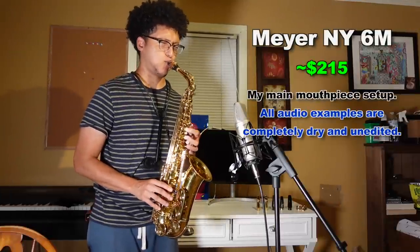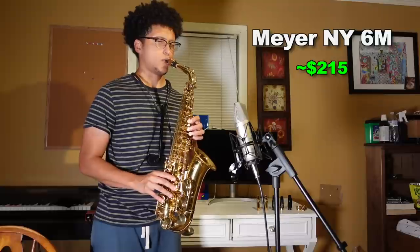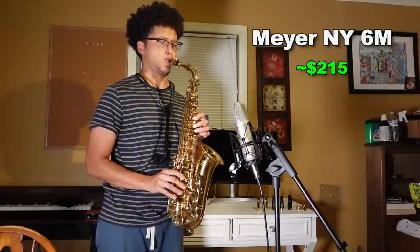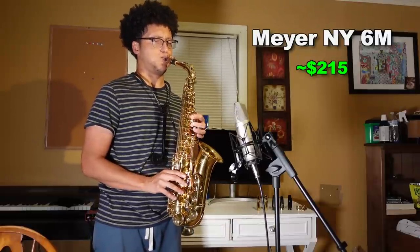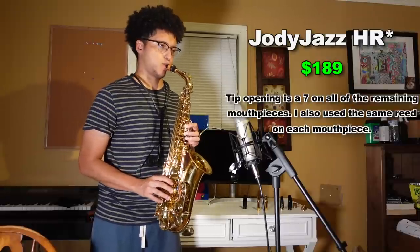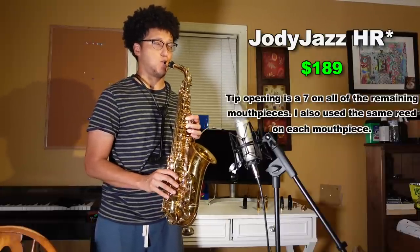You know what? I'm going outside to play these.